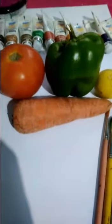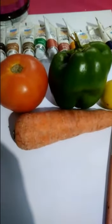Hello students, today I will teach you still life study using pattern color.